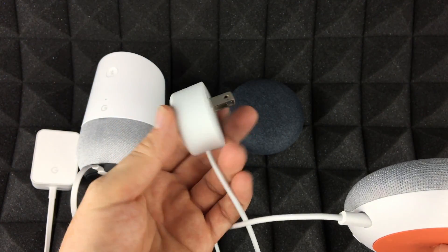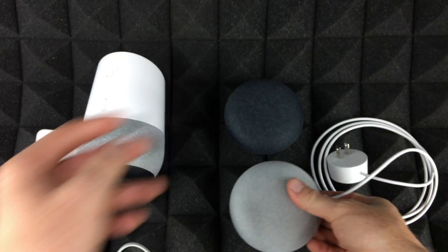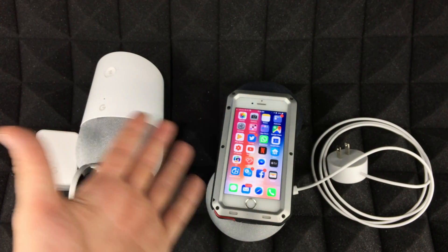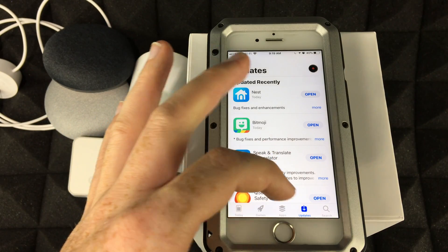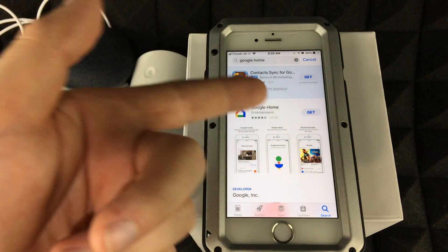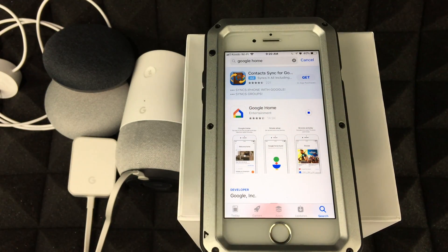This will go into your outlet, but you don't have to plug it in yet — we're gonna download the app first. You don't need an iPhone specifically; it could be an Android, an iPad, an iPod Touch, or any iPhone. Go into your app store and search for Google Home. You should see it as the first option — tap Get. It only takes a minute or two, maybe five to ten minutes if your internet is slow.